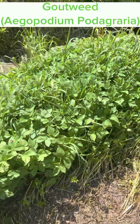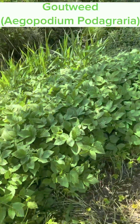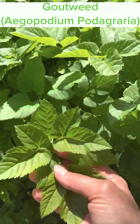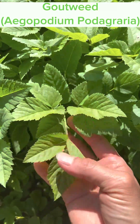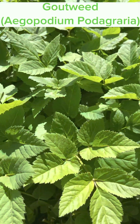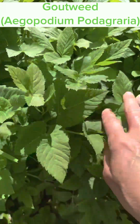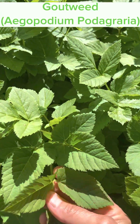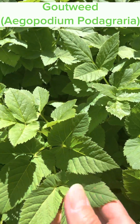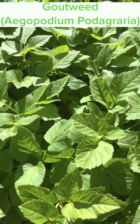Hey friends, I'm back and this is a video on gout weed. You don't hear much about it, but it's very invasive — you only hear about it when people want to complain about it. Today I'm going to teach you how this invasive plant is actually going to help feed you. We're going to harvest some today, and the best time to do this is before it goes to flower. It's also known as ground elder. We're going to bring it into the kitchen, cook it up, stir fry it, steam it, and see what's the best way and how it tastes.